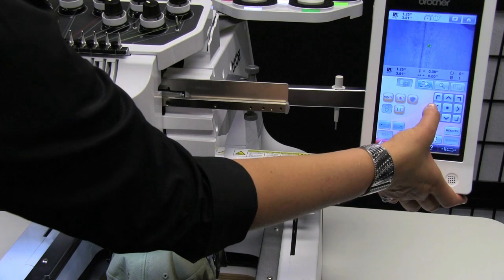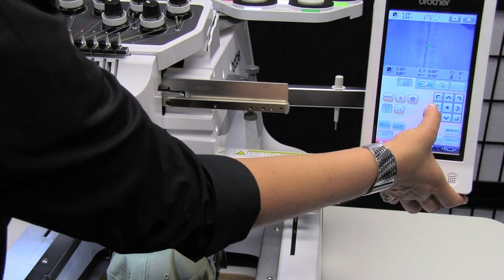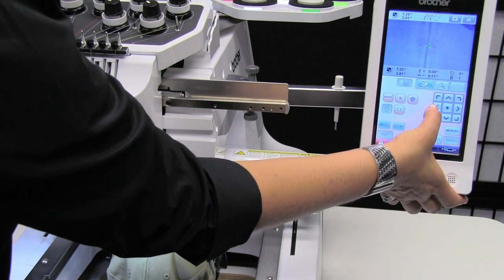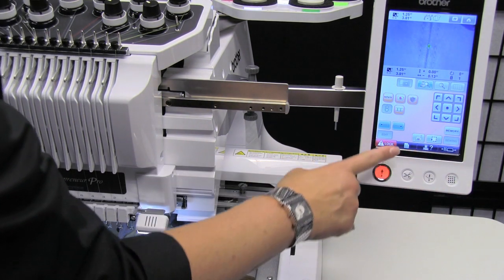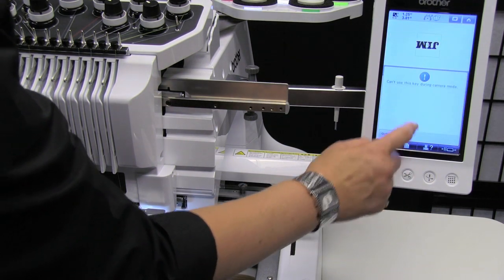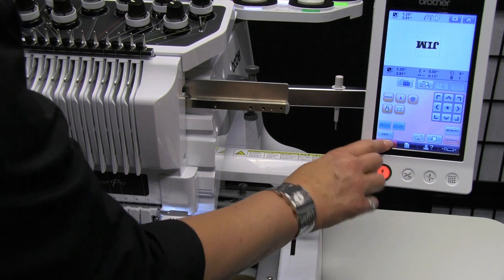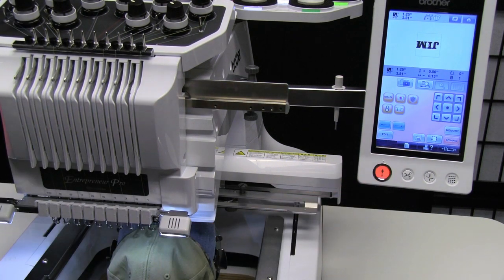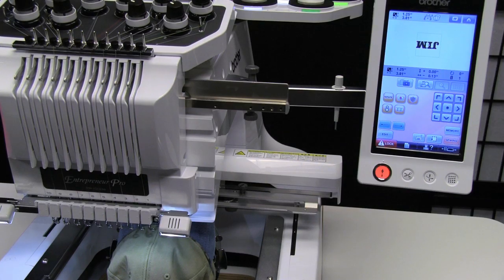All that's left to do is move it so that the green cursor is exactly on the seam, and then you can check one more time — touch lock, touch the scissors, and it will show you that the exact drop down is in the center of the hat and your design is centered.